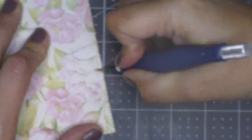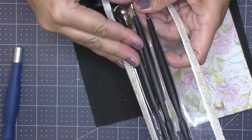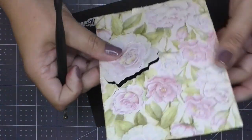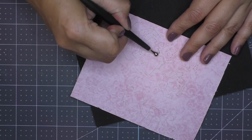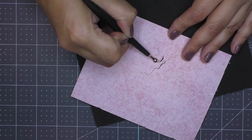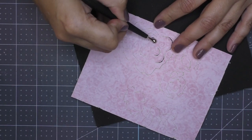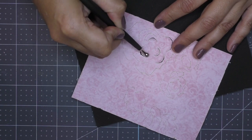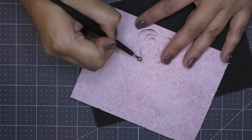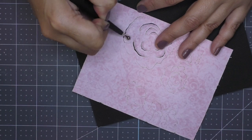I pick and choose certain spots — maybe the larger flowers — and just continue with this process. Once you feel you've done enough cutting around the petals, take one of these sculpting tools with the round end, flip the card over, and make circular motions in each one of these cuts. What you're doing is really just breaking the fibers up, and this gives it that 3D feel.